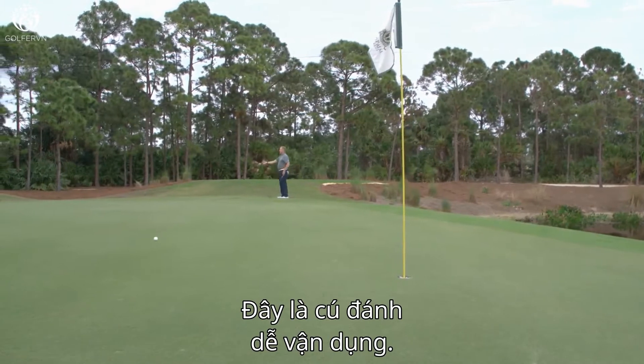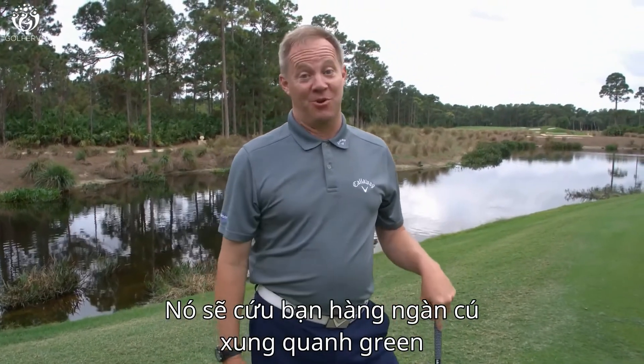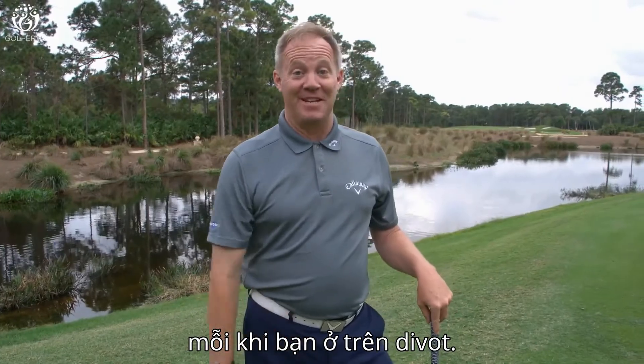This is a really handy shot to have. This is going to save you a ton of strokes around the green any time you're in a divot.